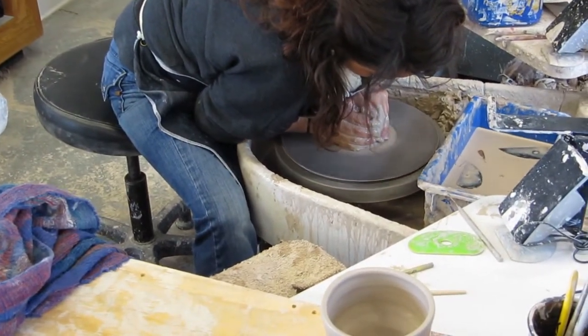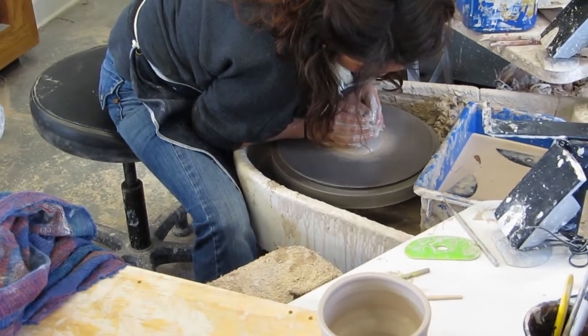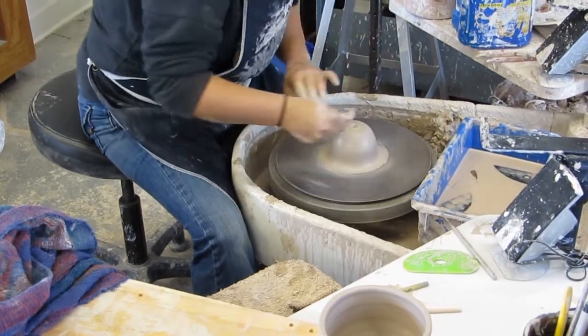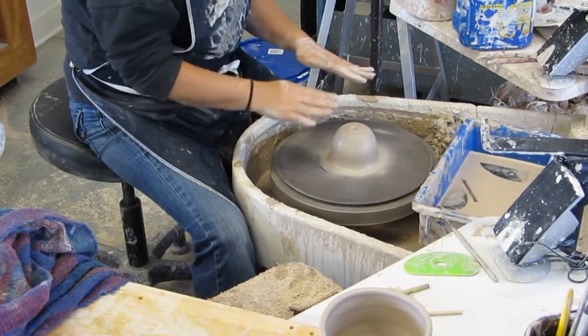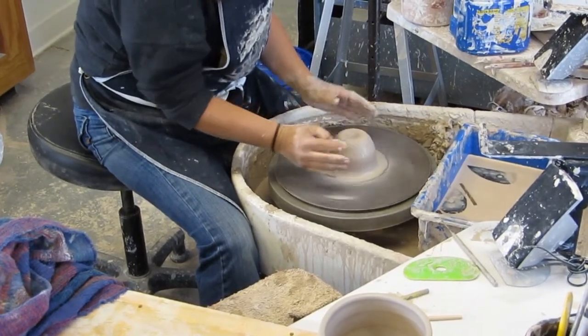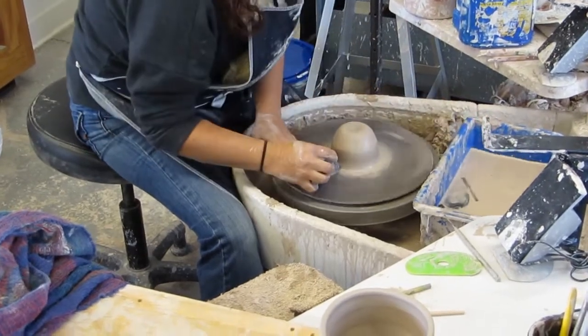It takes arm strength and locking your arms into your hip. You can see when it's centered that it looks like it's not really moving — if you were to put your hands on it, it would just feel very still.